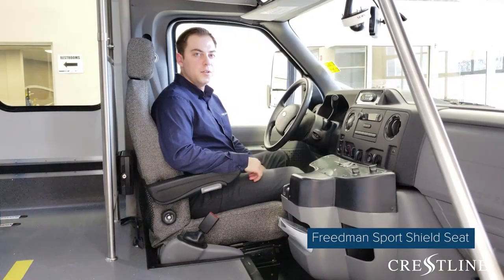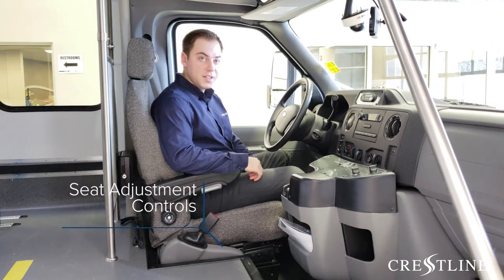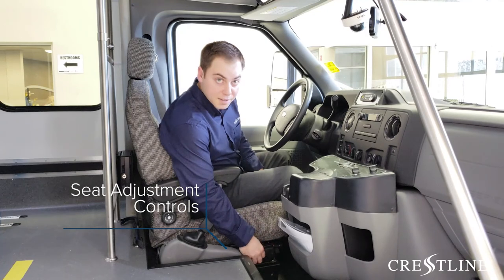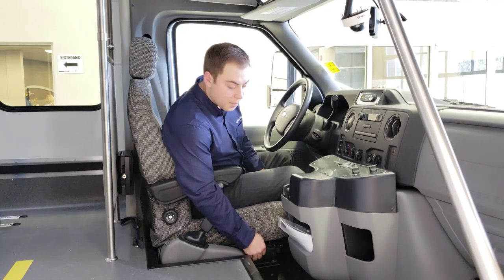This vehicle includes a Freedman Sport Shield 6-way power adjustable driver's seat. Crestline is also able to provide a variety of different seats depending on your fleet needs. Controls for this seat can be found on the right-hand side to easily adjust front or back, up or down, or with lumbar support.